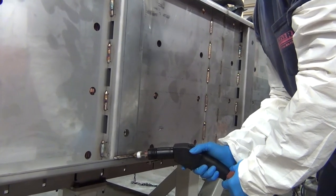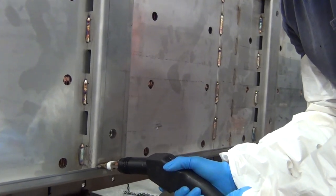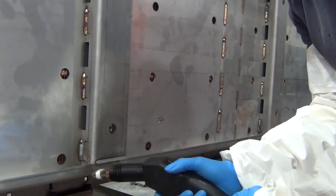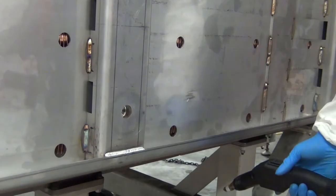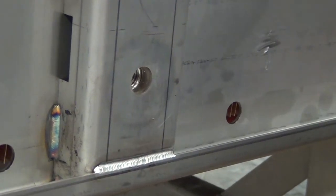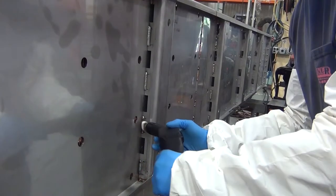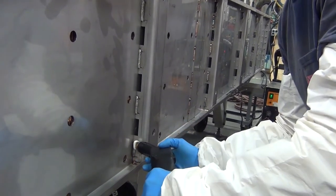To start the process, the operator passes over the weld and the heat-affected zone with the electrostatic wand. This wand connects to a tank of electrolyte solution, which when coupled with an electrical current, cleans the weld. Notice how the weld tint immediately disappears, leaving behind a brilliant surface.